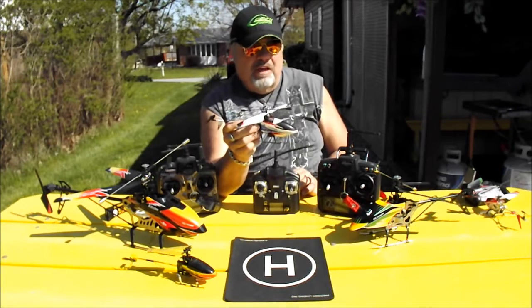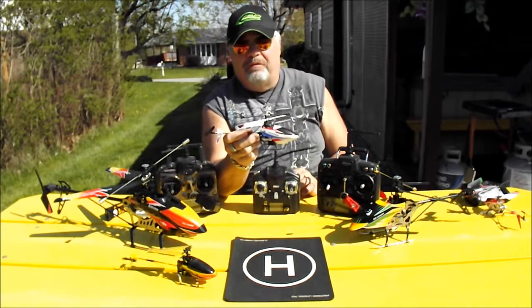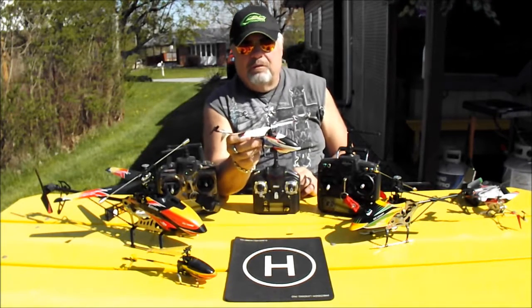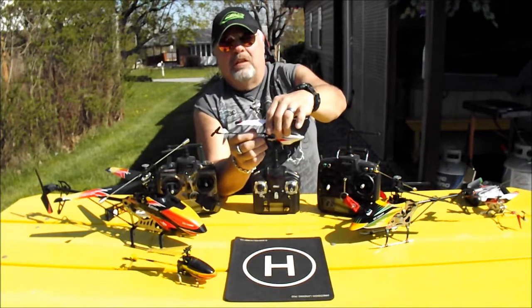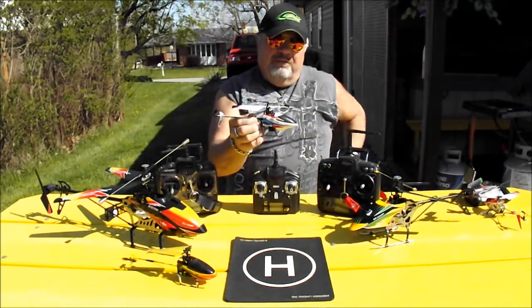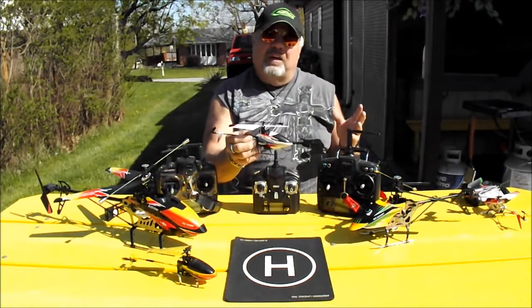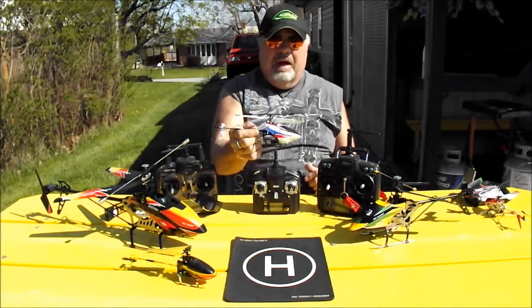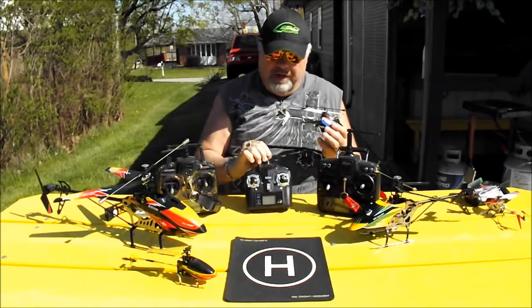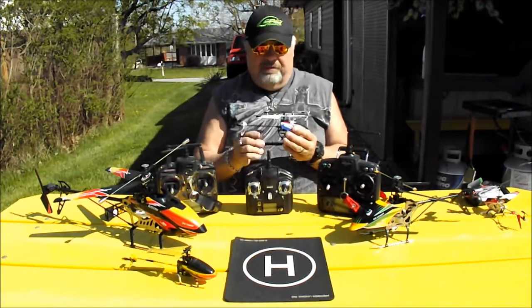There really isn't much of a downfall with this helicopter — it's a very good all-around 4-channel helicopter. Size-wise it's called a micro. If you want to start flying outside, and maybe a little bit inside, I'd advise buying this heli. You'll get used to it real quick, and the radio is very good with no interference.